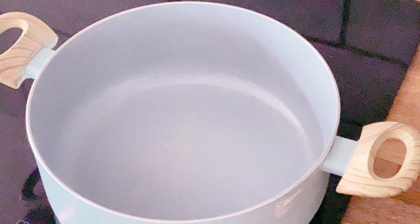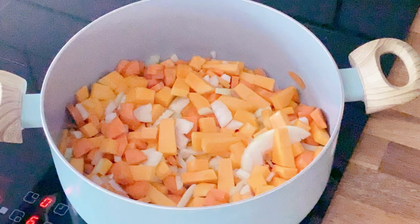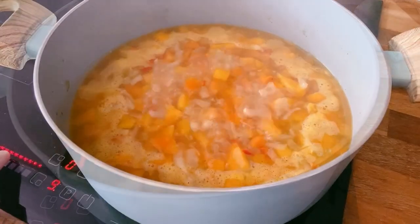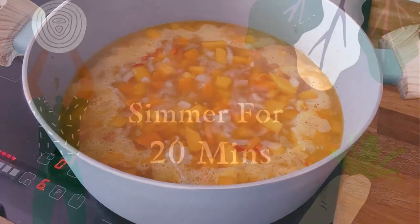Add a tablespoon of oil to a warm pan followed by the carrots, onion, celery and squash, and soften for around about 10 minutes before adding in the garlic and the chili. Add in the stock and bring everything to the boil. When boiling, turn down to a simmer and allow to simmer for 20 minutes.